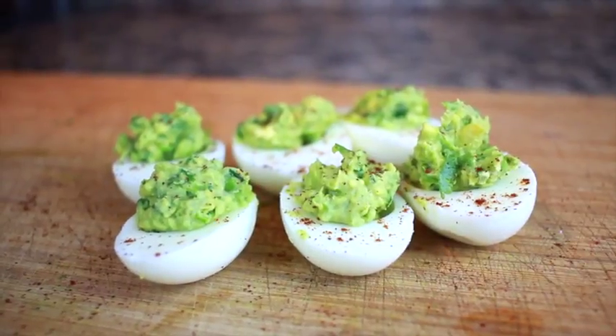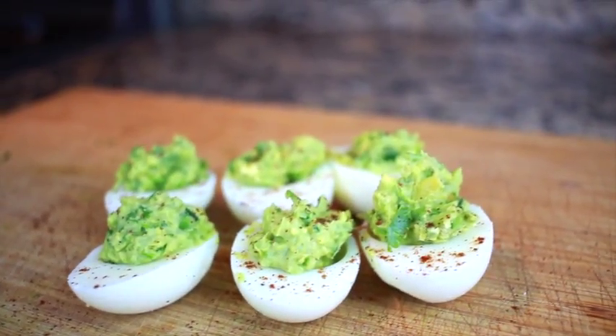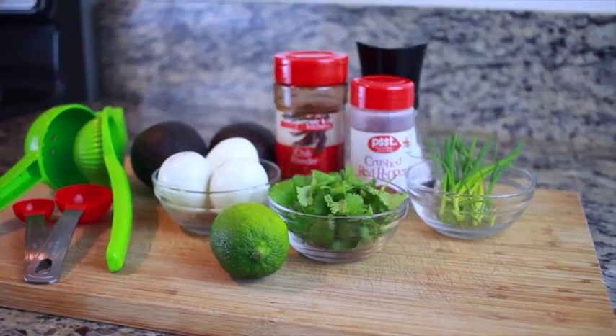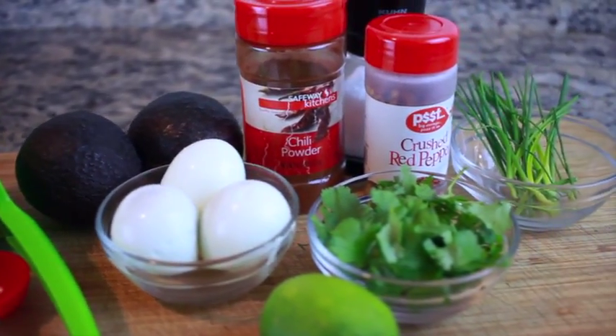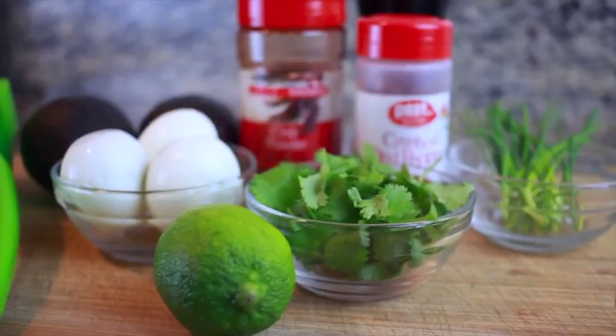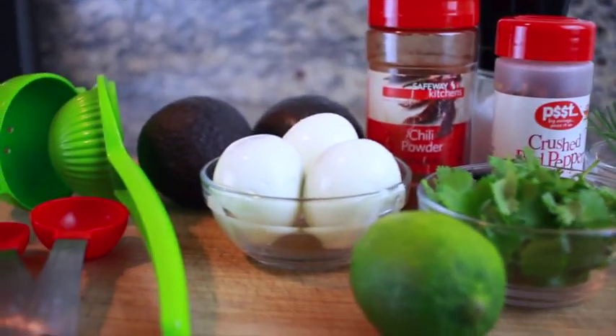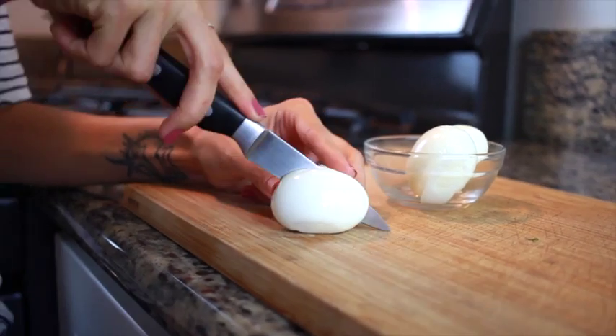For the first snack idea, I have some guacamole deviled eggs, and these are so delicious. It just calls for a few ingredients. I have some hard-boiled eggs — I'm using three — I'm also going to use a quarter cup of cilantro, one avocado, a tablespoon of finely chopped chives, a tablespoon of lime juice, some sea salt, and red pepper flakes and chili powder for garnish.